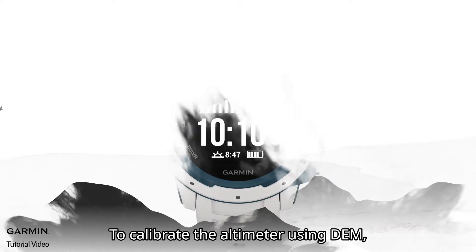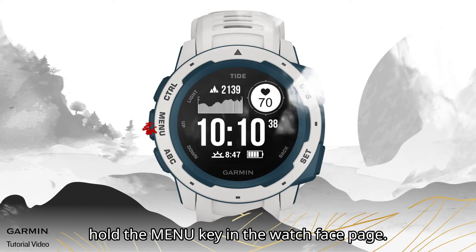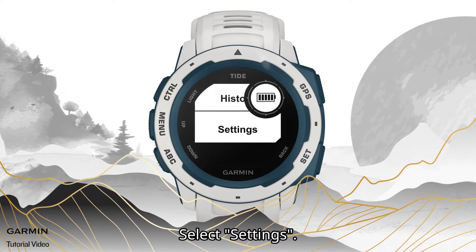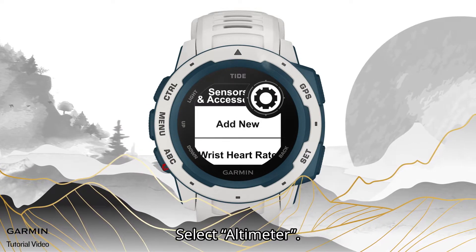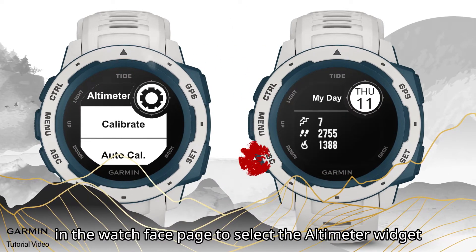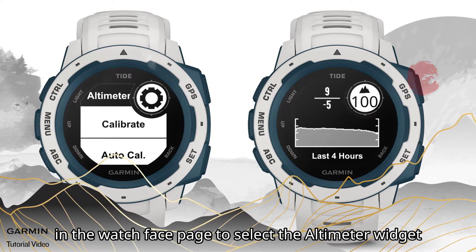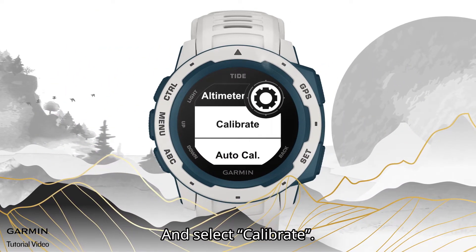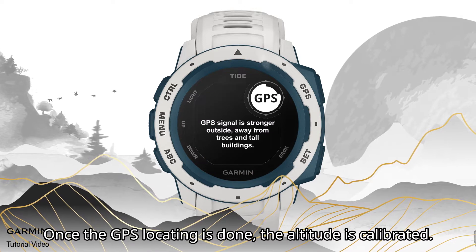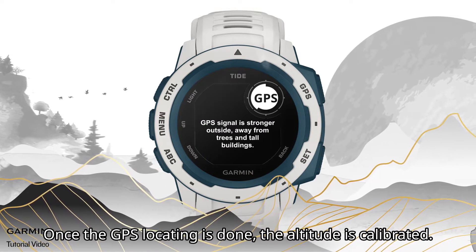To calibrate the altimeter using DEM, hold the menu key on the watch face page. Select Settings, then select Sensors and Accessories, then select Altimeter. Alternatively, press the down key on the watch face page to select the altimeter widget, then select Calibrate, and select DEM. Once GPS locating is done, the altitude is calibrated.